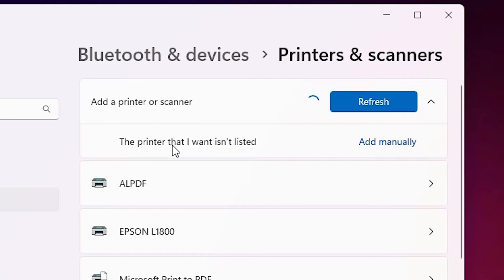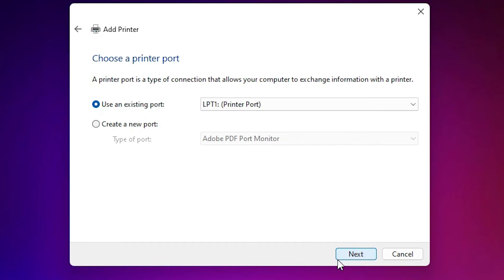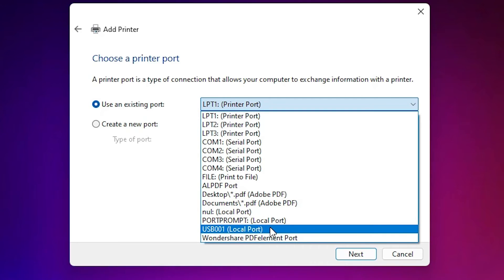Click 'The printer that I want isn't listed' to add manually. Go to the last option — 'Add a local printer or network printer with manual settings' — and select it, then click Next. On the existing port screen, this is a very important part: select any USB port you find, such as USB001, USB002, USB003, or USB004.